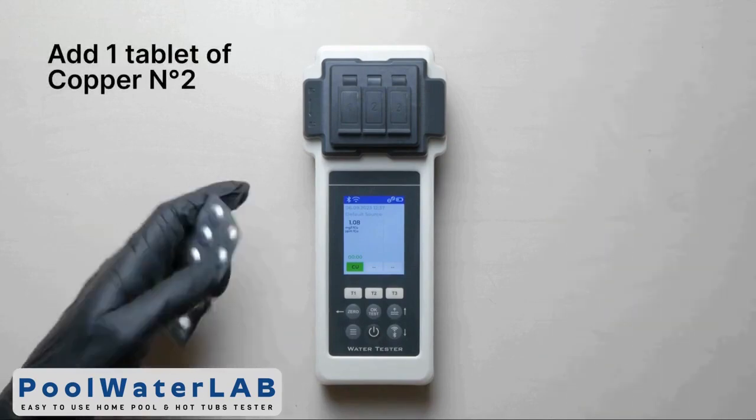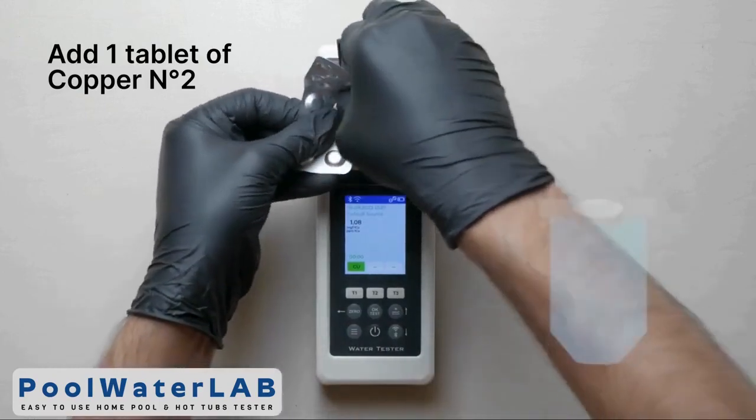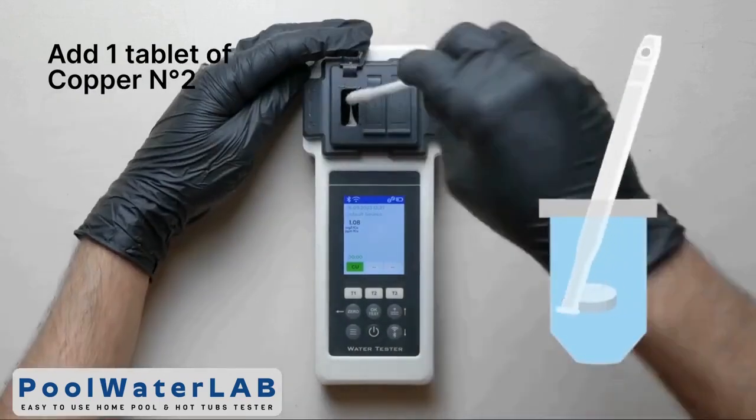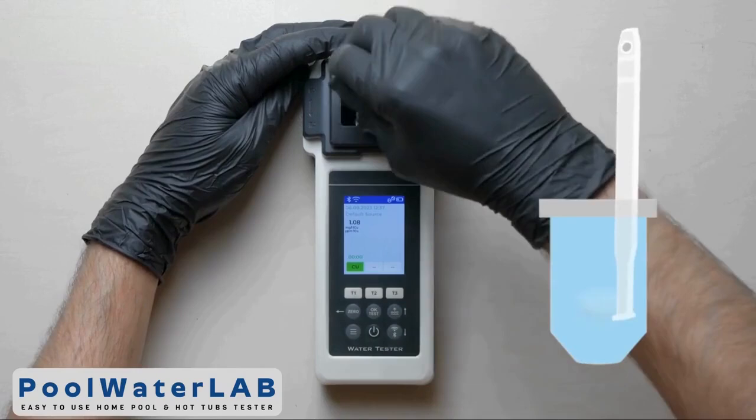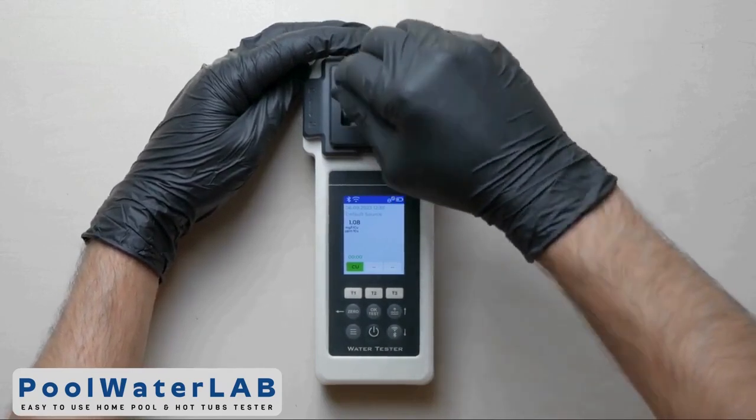Add one tablet of copper number 2 into the same chamber. Crush and stir the tablet with a special string stick. Cover the measuring chamber with a light protection cap.